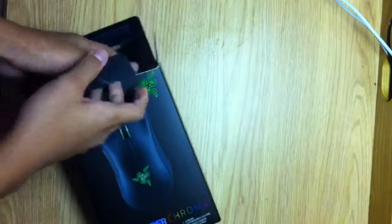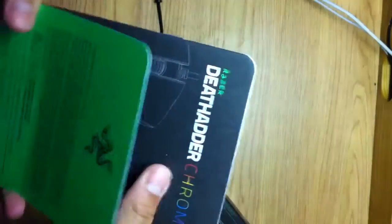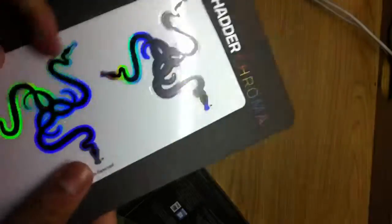Here it comes in like this, and then you just pull it out from the bottom. First thing that comes out — let's see what this is — a congratulations card: 'there's no turning back.' DeathAdder Chroma. I think this is like the manual for their Synapse software where you can change colors. And these are the Razer stickers.